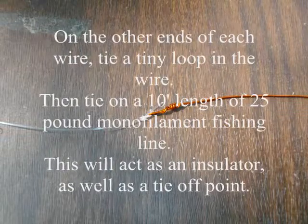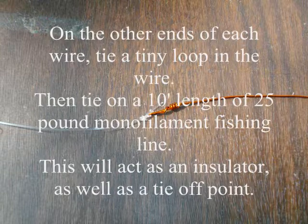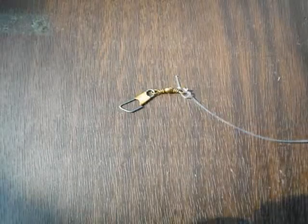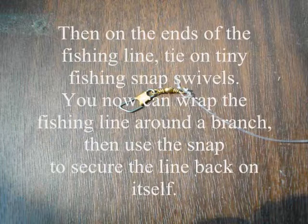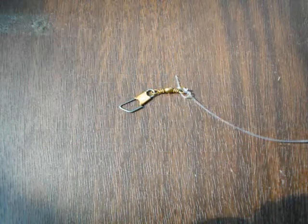On the other ends of each wire, tie a tiny loop in the wire, then tie on a 10-foot length of 25 pound monofilament fishing line. This will act as an insulator as well as a tie-off point. Then on the ends of the fishing line, tie on tiny fishing snap swivels. You can then wrap the fishing line around a branch and use the snap to secure the line back on itself.